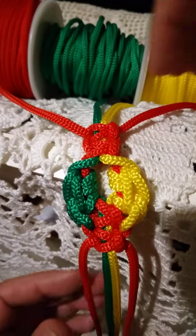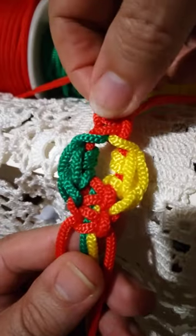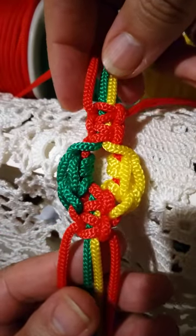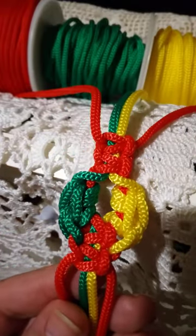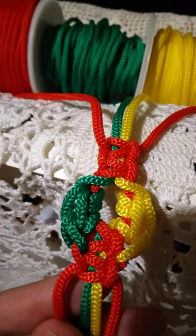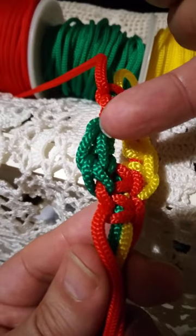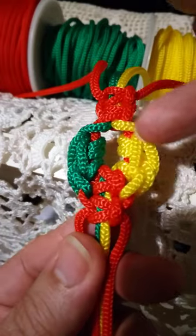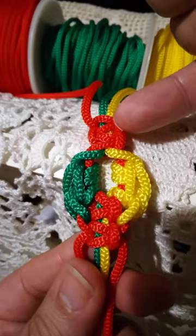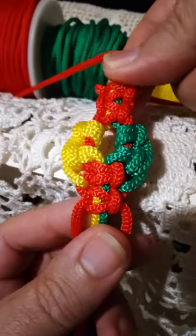Hi friends, here it is. It's the second try of making macramé knots with crochet stitches. So here it is — the stitches, and here the stitches, and here the macramé knots. Square knots, of course.